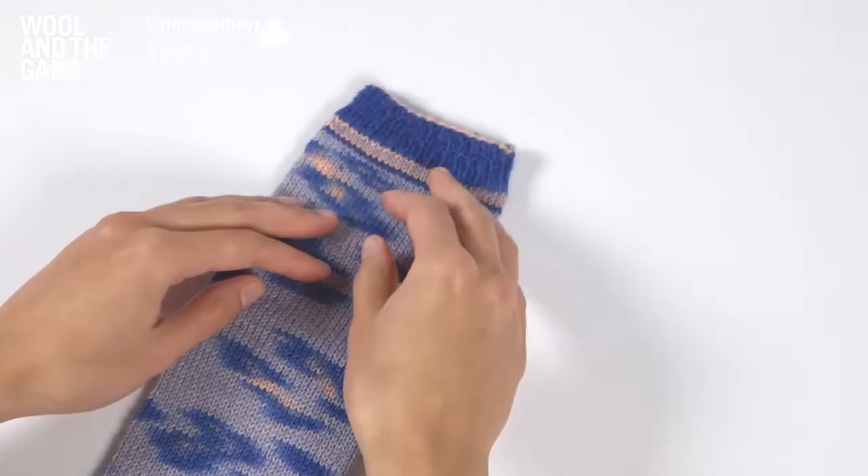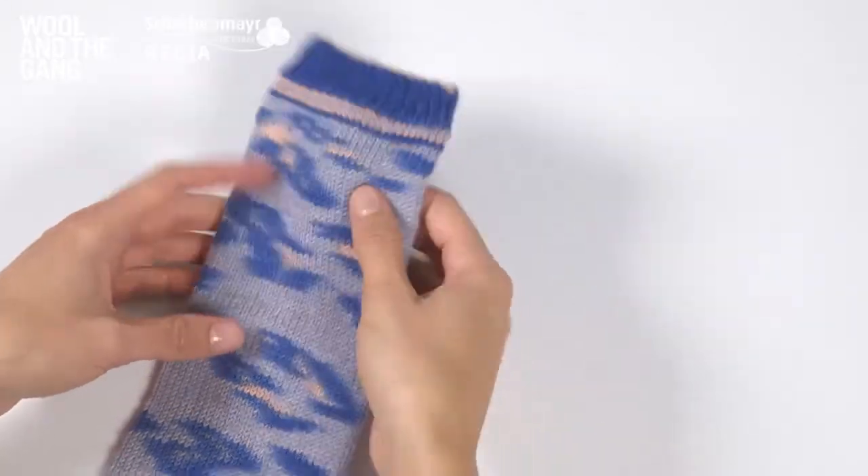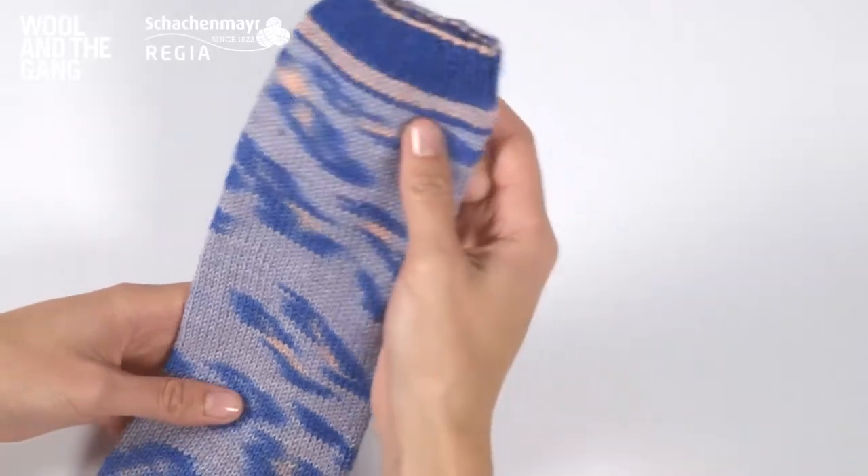So there you have it. Simply follow those steps and you'll have an awesome Kinda Magic Sock at the end of it.